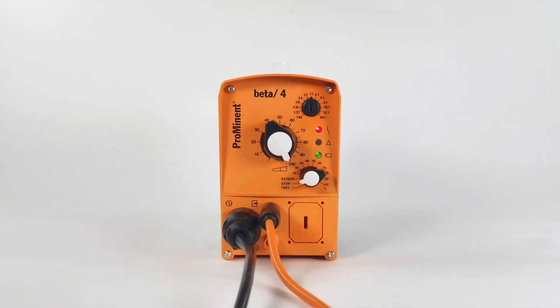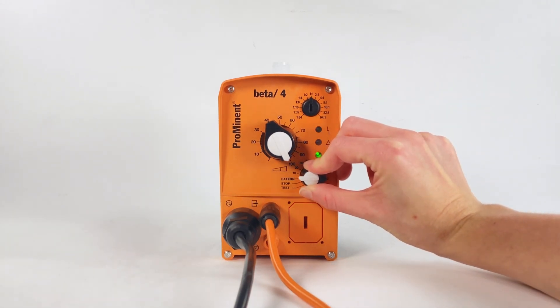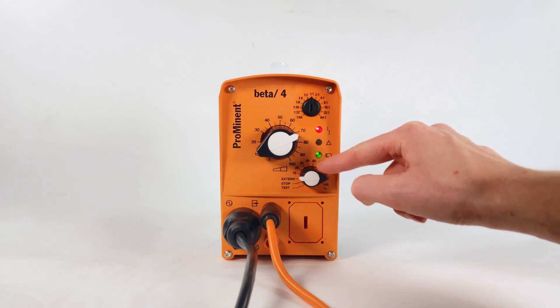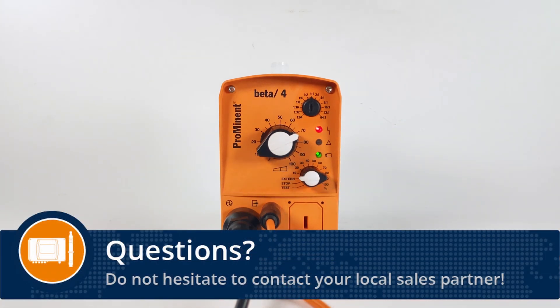Using a beta4b, the operating mode of the pump must be changed to external. Set the stroke length of the pump in the range between 30 to 100%. Thank you for your attention.